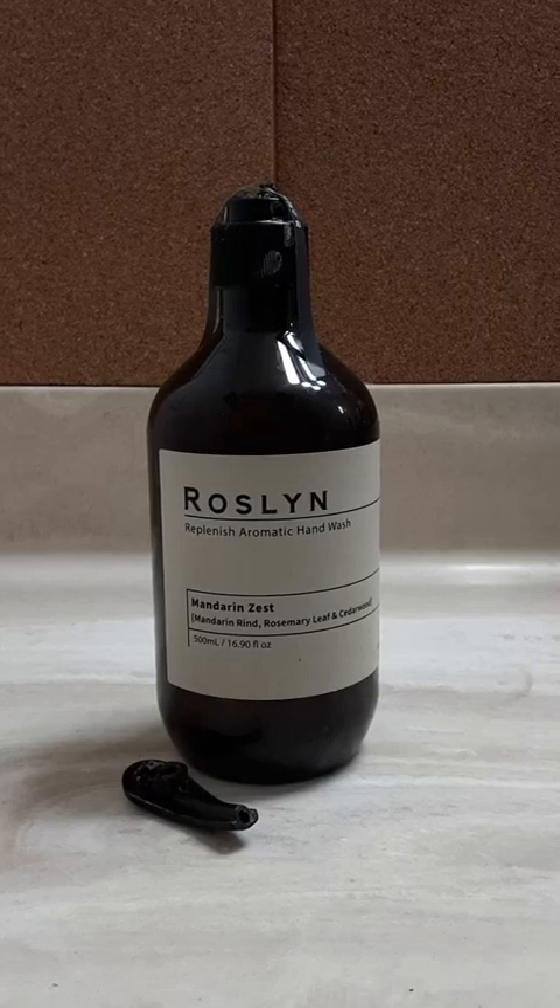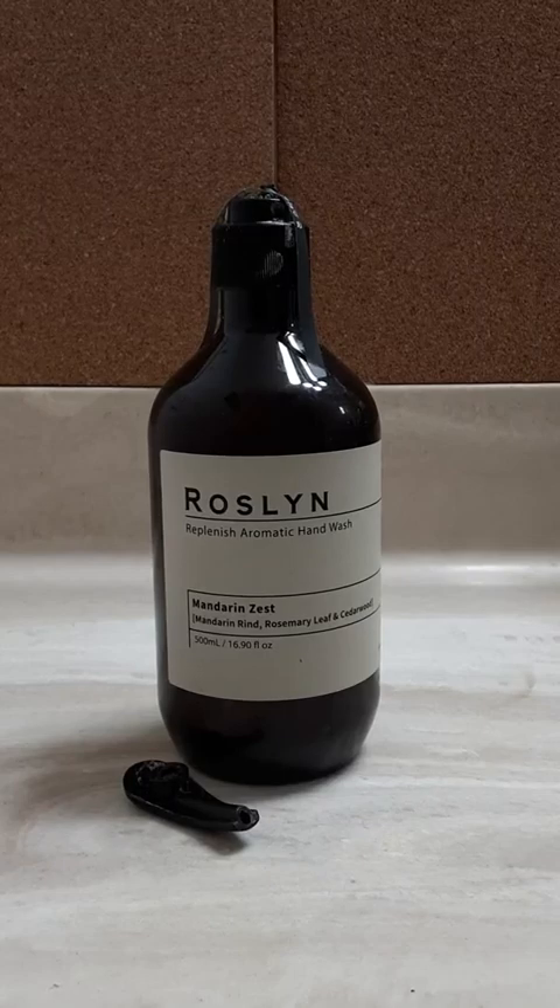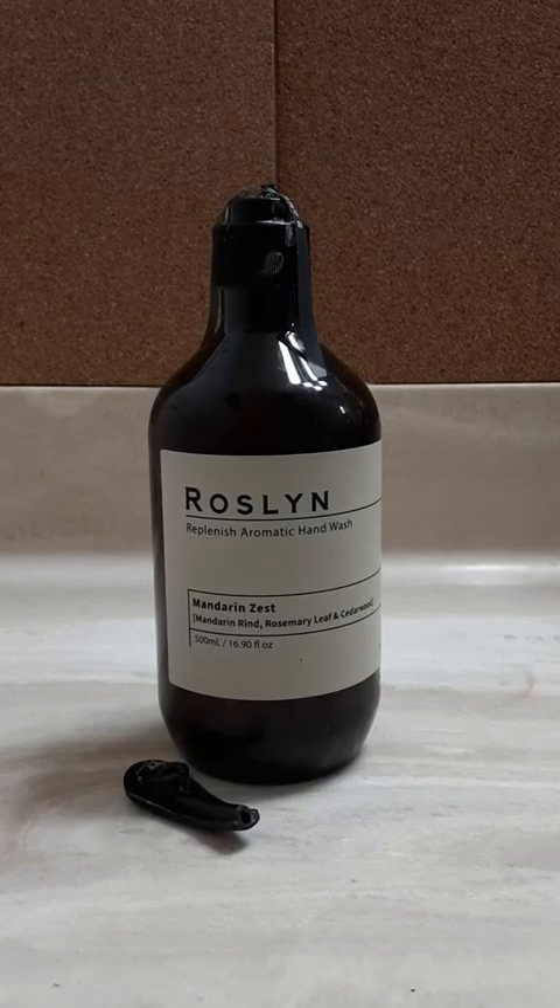So here's the Roslyn Aromatic Mandarin Zest, Mandarin Rind, Rosemary Leaf, and Cedarwood Hand Soap.